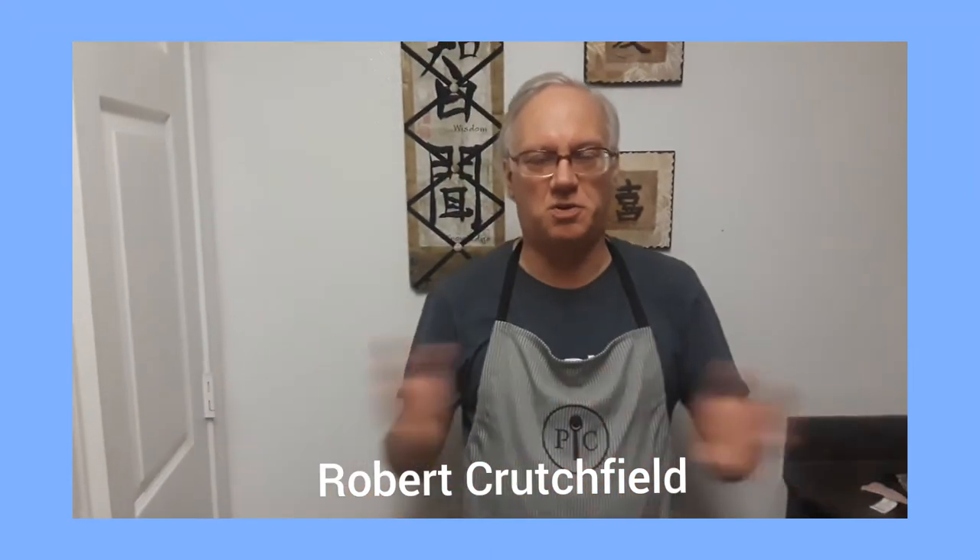Your buddy Robert Crutchfield from CrutchfieldCooks.com here. Did you realize there is a utensil in the kitchen that is so commonly used that most if not all chef jackets have a pocket especially for it? What is it? The meat thermometer.